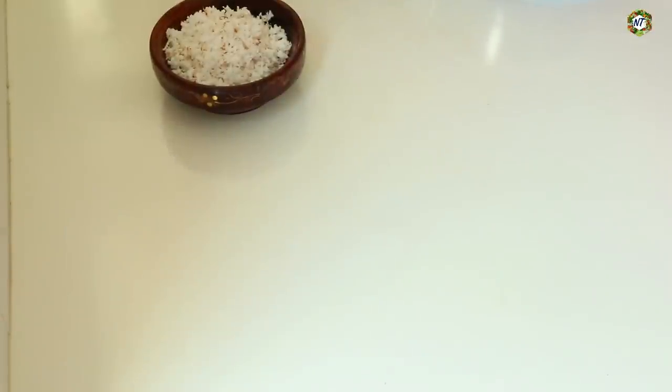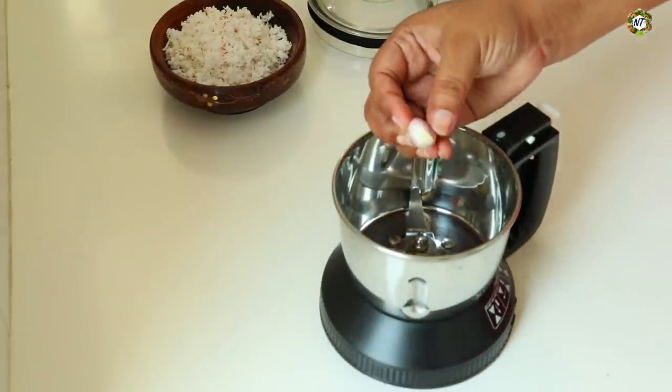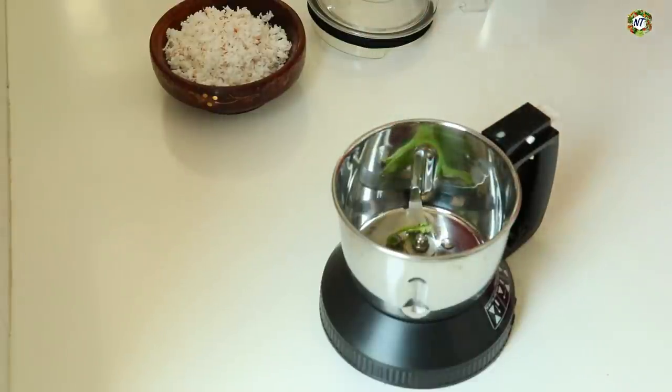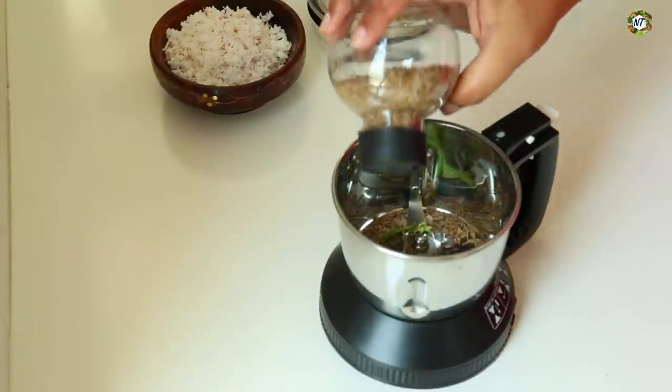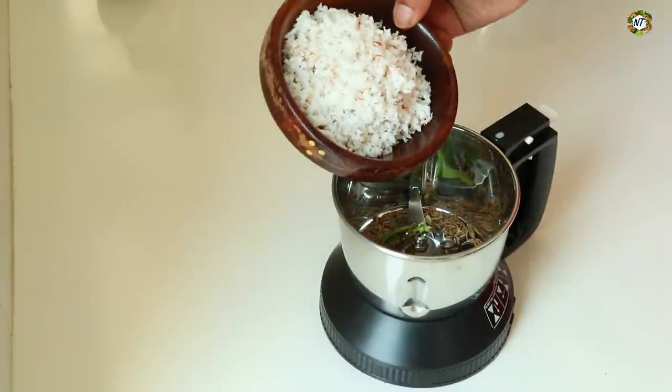2 cups of dough and 4 cups of dough — that is how I cook the dough. 1 cup of flour, that is a good dough. 2-3 cups of flour, add 1 portion of dough. 1 bowl of flour. Let's cook the dough.